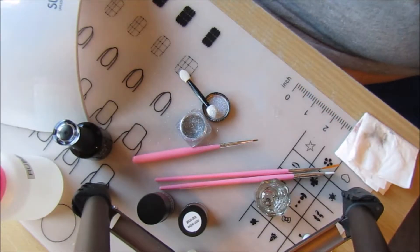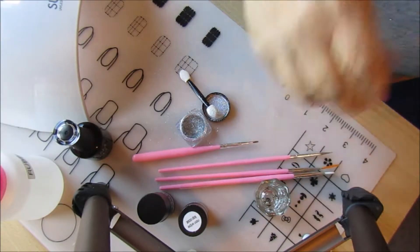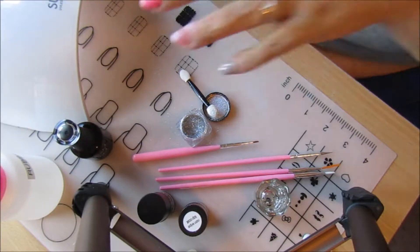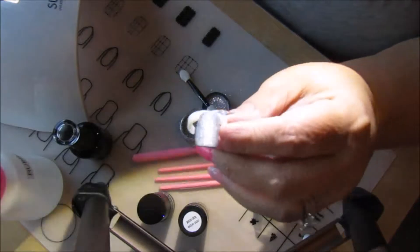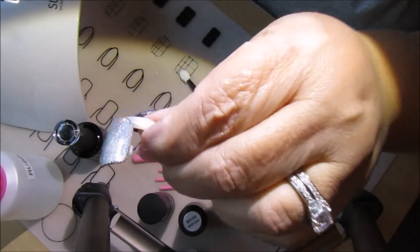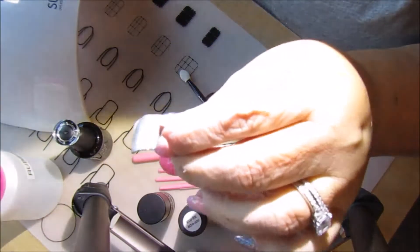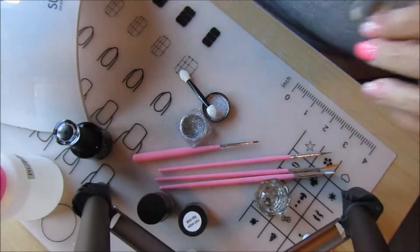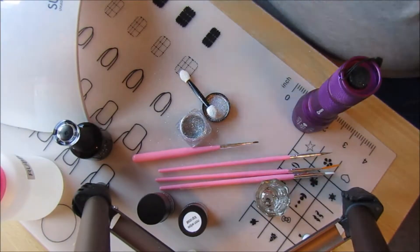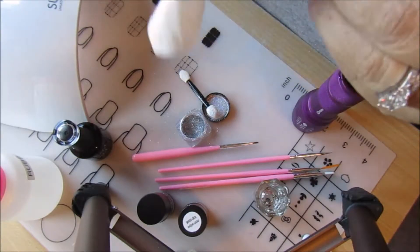I'm going to slip this onto my finger to keep it out of the way, and use some rubbing alcohol to clean off my dotting tool and my mat. Now I'm going to put this under the lamp to cure. There it is — it's really subtle on mine, where hers was really obvious. But you can see it. It's 3D, it feels 3D. I can tell I didn't put as much glossy top coat as she did. Let's wipe it with the rubbing alcohol to get the sticky layer off.